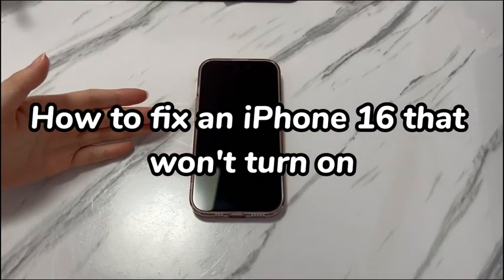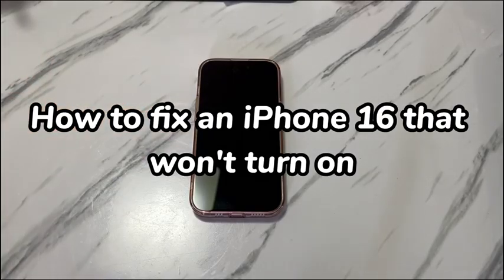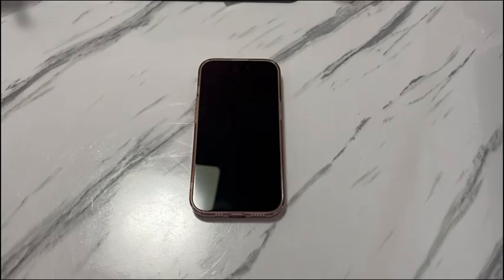The iPhone 16 series, including iPhone 16, iPhone 16 Plus, iPhone 16 Pro and iPhone 16 Pro Max, come with captivating design, powerful performance and groundbreaking features. So when the new iPhone 16 is not turning on, you'll get confused a lot.